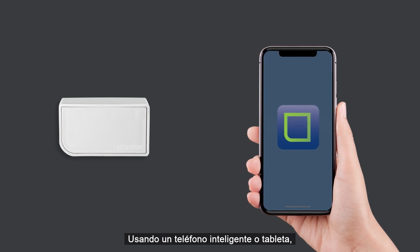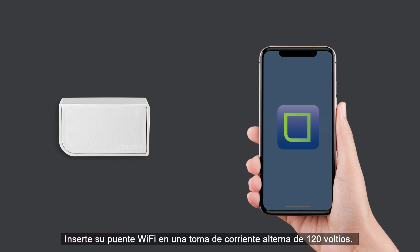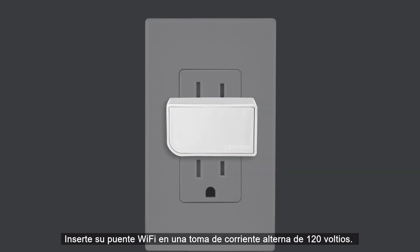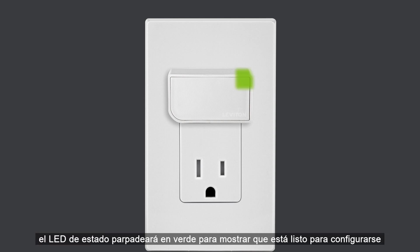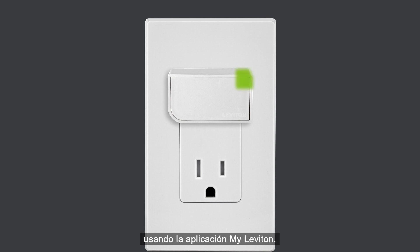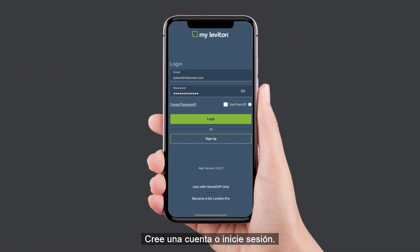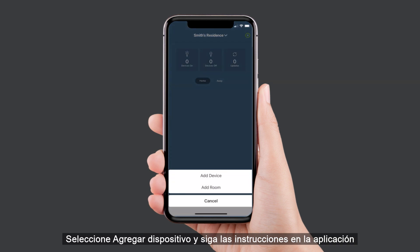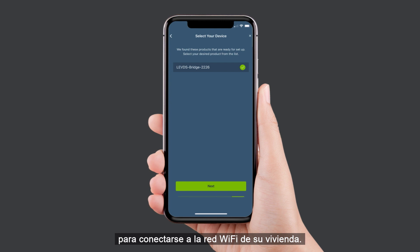Using a smartphone or tablet, confirm a strong Wi-Fi signal is available in the area where you are installing your Wi-Fi bridge. Insert your Wi-Fi bridge into a 120 VAC outlet. When the device first powers up, the status LED will flash green to show it is ready to be configured using the MyLeviton app. Download the MyLeviton app, create an account or log in, select Add Device, and follow the in-app instructions to connect to your home Wi-Fi network.